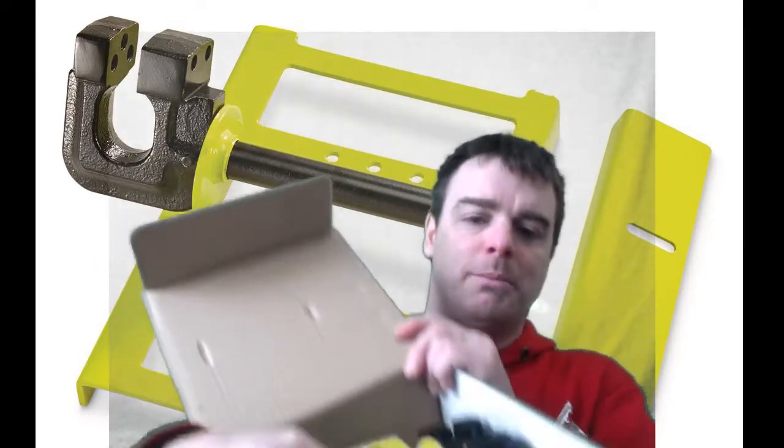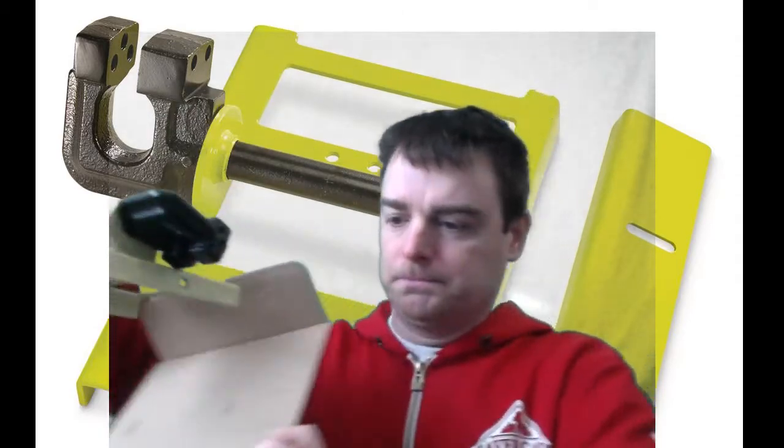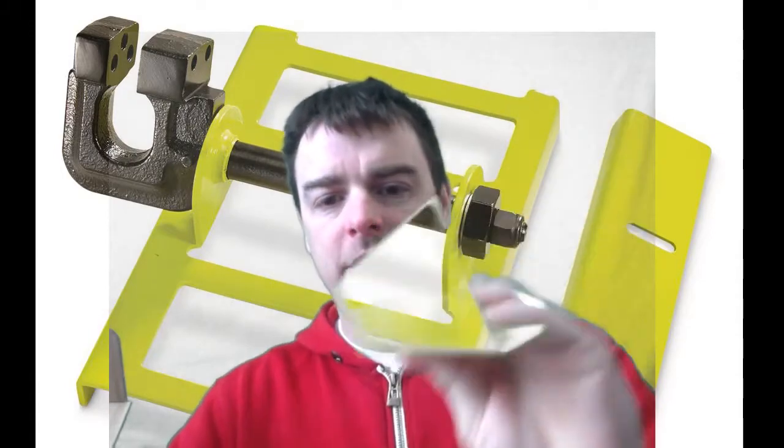What you get in the box is the mill itself, and you get a few brackets — this one and this other bracket here.